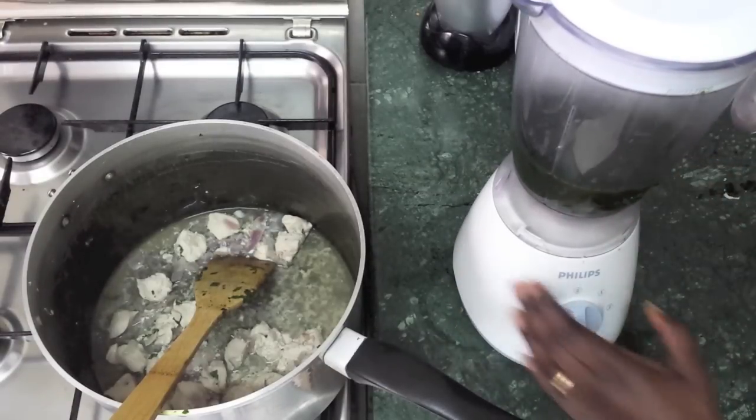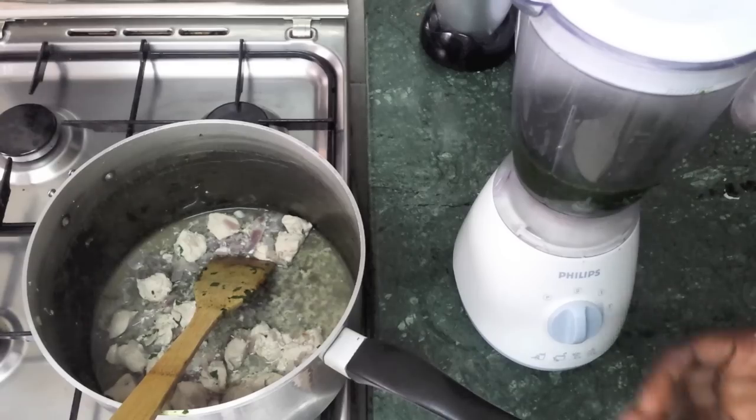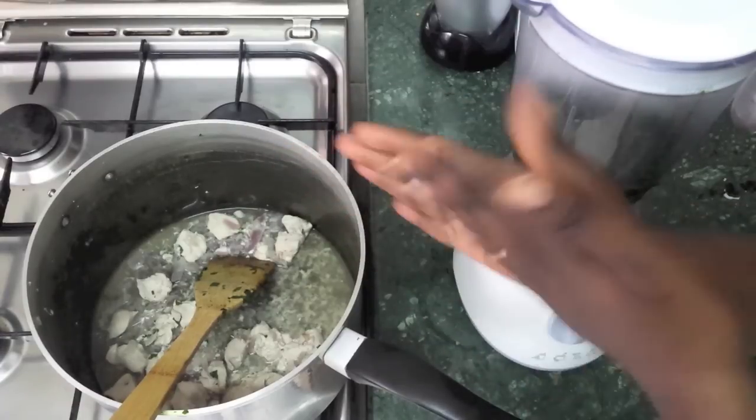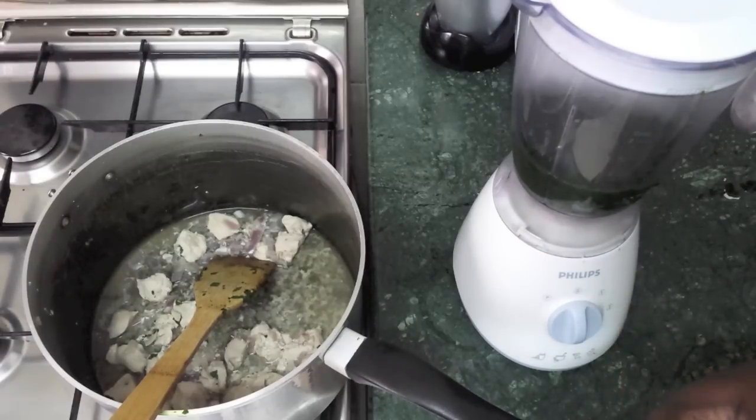Before I start the blending process, let me explain the traditional way — the mafruk. There's a long stick with a rectangle shape curved at the top. With that method, you let the molokhia cook for 20 to 30 minutes in the pan, then use the mafruk stick to mash it with a blending-like movement, but less harsh. That gives you the traditional kudra feel — not fully smooth, still with some bits in it. But today we're going to cheat and use the blender, which is very helpful for people who don't have time.